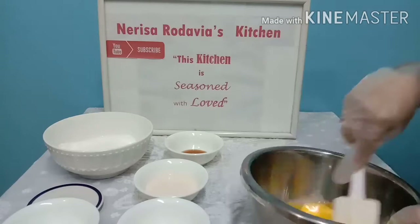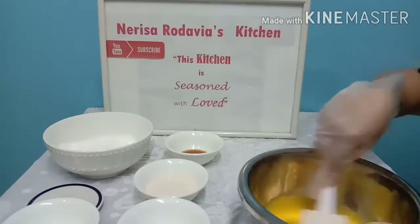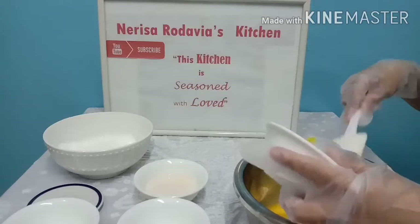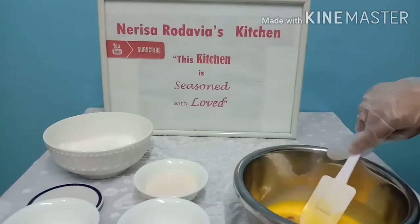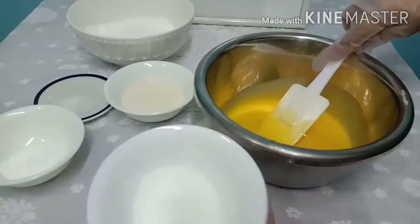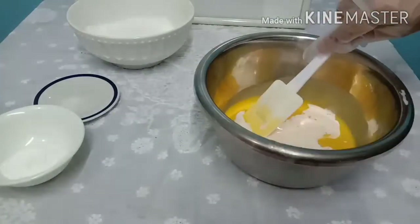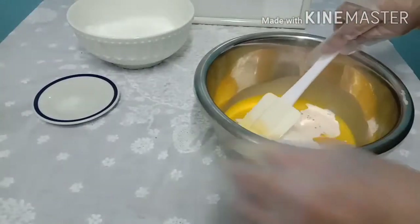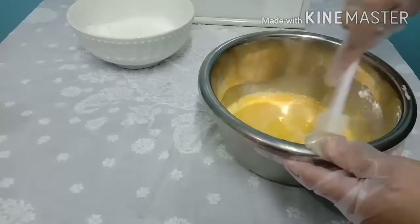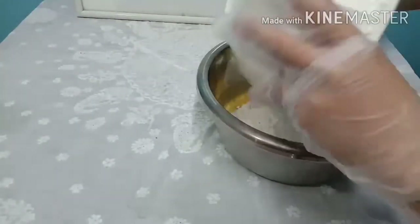We'll give a quick mix to this beautiful color of egg yolk. If you could just smell the vanilla essence — wow, the fragrance is so good! Adding a tablespoon of sugar, the fresh milk, the baking powder, and the salt. Give it a quick mix.